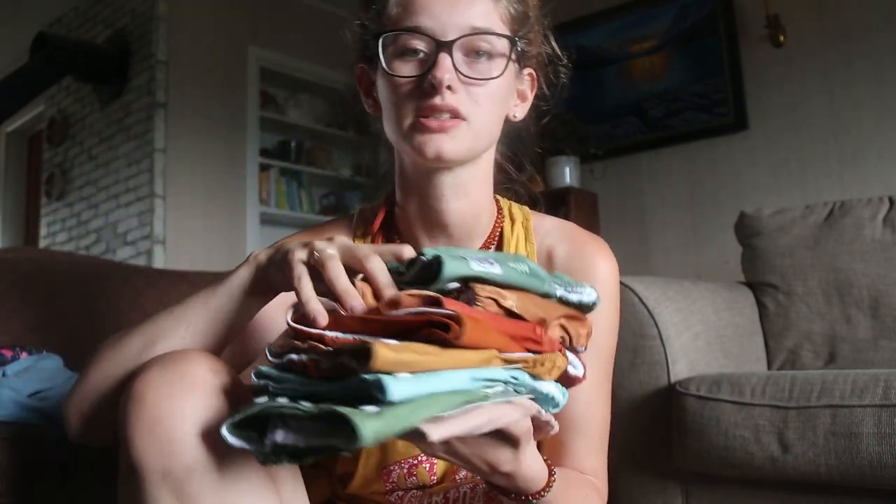I will definitely be doing an updated video after I wash all these and use them for a while. But this was just such a generous gift — so many diapers, so many inserts. I am just so over the moon to try these and to see how they fit on Vivian, and then do updated review videos for you guys later. So thank you so much to Stout House. I will make sure to link their website down below, along with the inserts and doublers, so you can go check them out for yourselves. Thank you for watching this video and I'll see you next time. Bye.